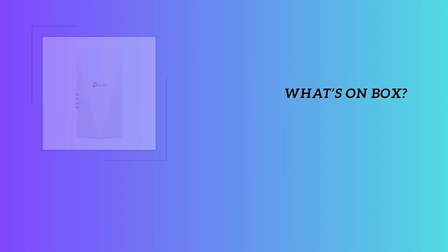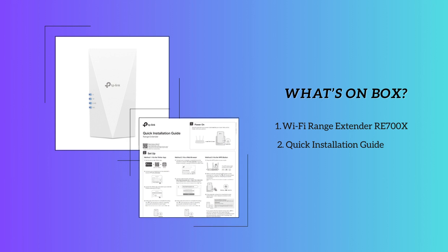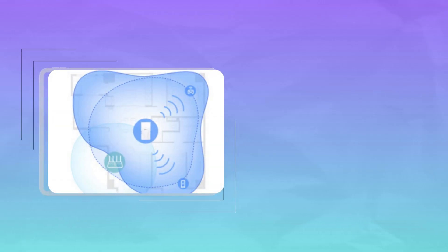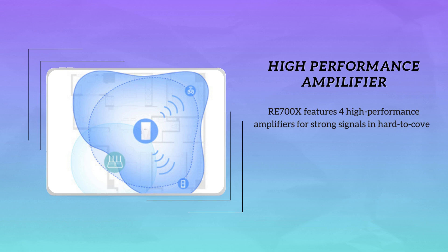Let's start with the box — it comes with the TP-Link extender and a quick installation guide to get you up and running in no time. The TP-Link RE700X is easy to distinguish from the previous version, with enhanced streamlining due to the inbuilt high-performance antenna.